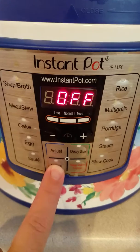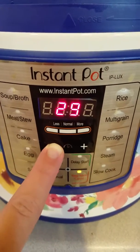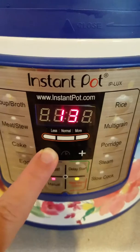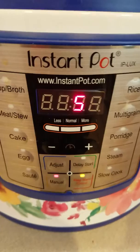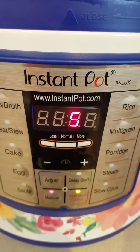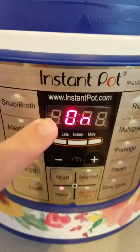Let's put the lid on and lock it. Make sure it's on sealing, not venting. Then come down here to manual and we're gonna do this for five minutes, just like we did the dozen eggs. Now it's on and it's gonna start pressurizing, and we'll be back when it's done.